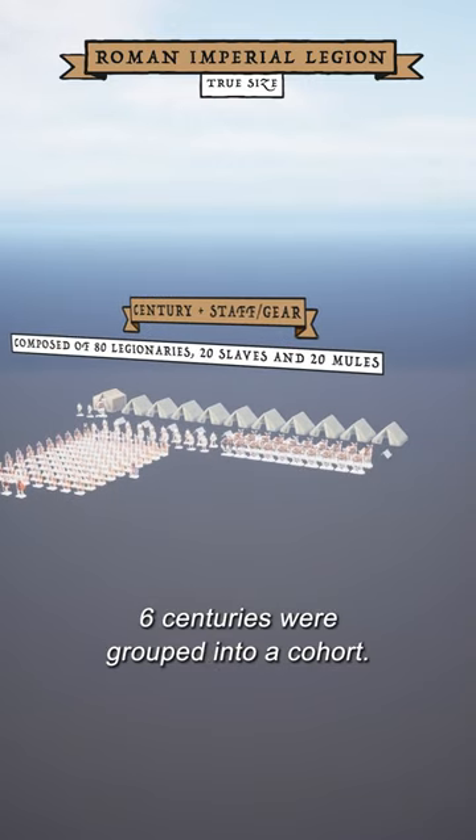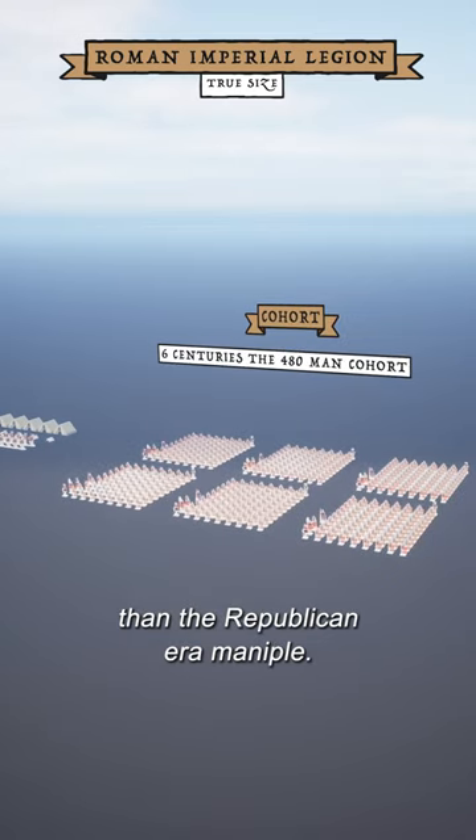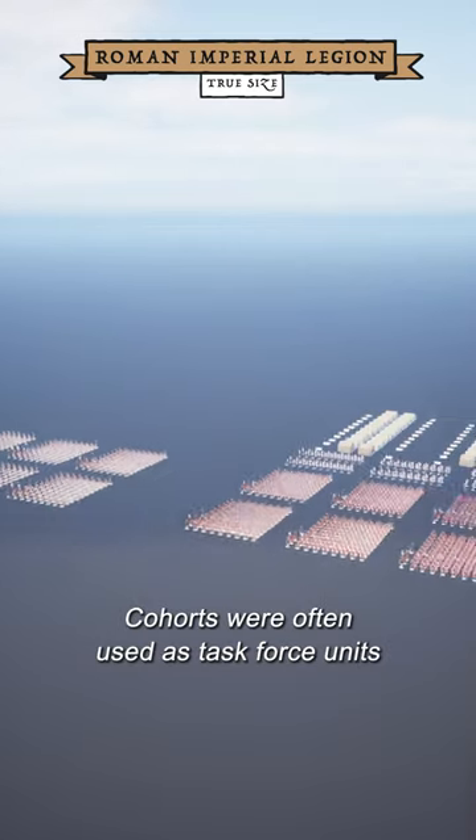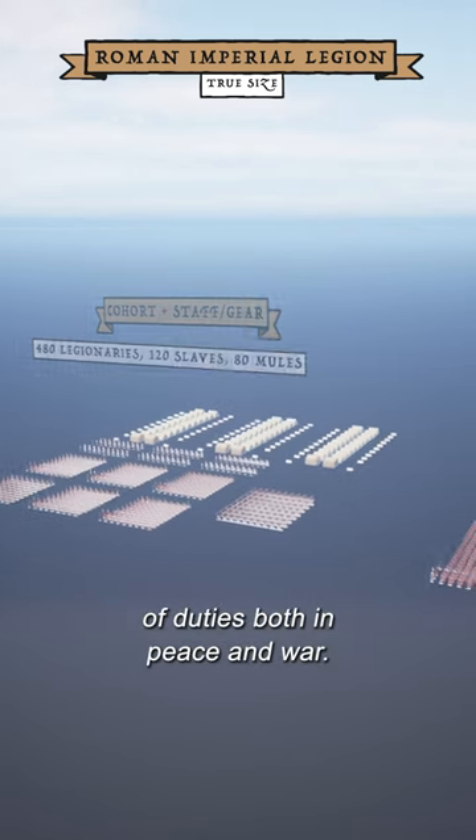Six centuries were grouped into a cohort. This was a far more powerful and flexible unit than a republican-era maniple. Cohorts were often used as task force units, which had enough strength to take on all manner of duties both in peace and war.